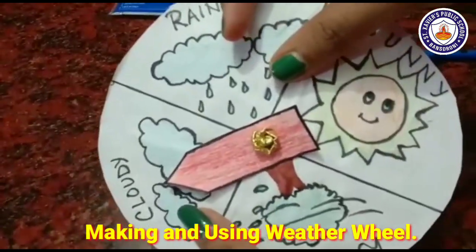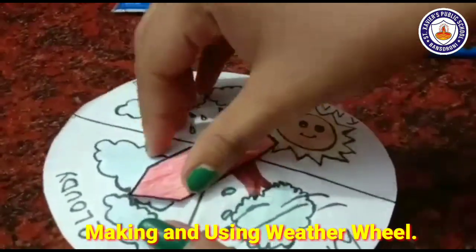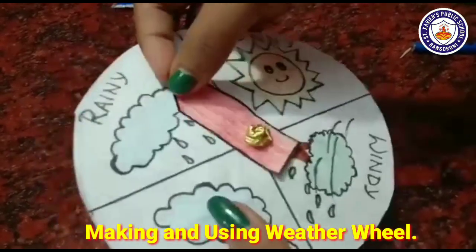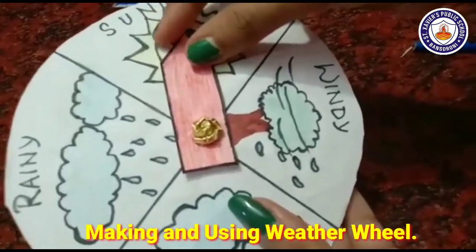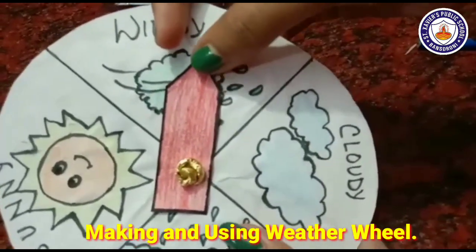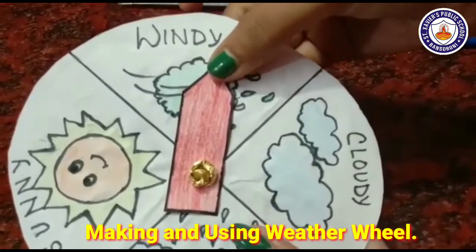If it is cloudy weather, we point the arrow to cloudy. If it is rainy, we point it to rainy. If it is sunny, we point it to sunny. If it is windy, we point it to windy. In winter season, we will bring the arrow to the wind section.